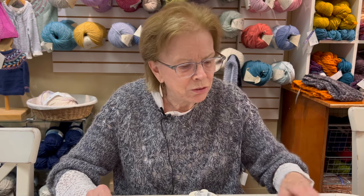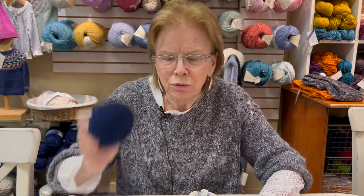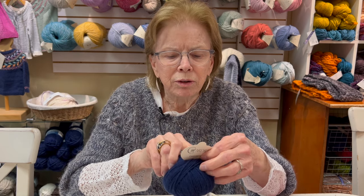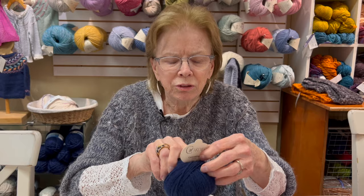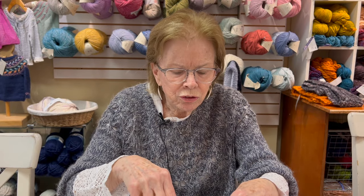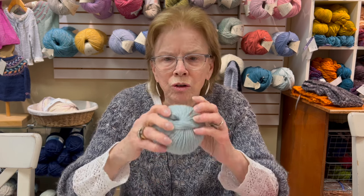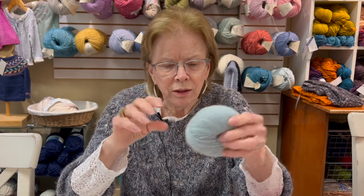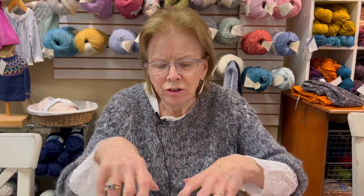I don't remember how many skeins this pattern calls for, but there are lots of wristlet patterns that are great. These have about 112 meters, which is around 118 to 120 yards. So it'll make a hat or wristies with one skein. It's just delicious yarn.